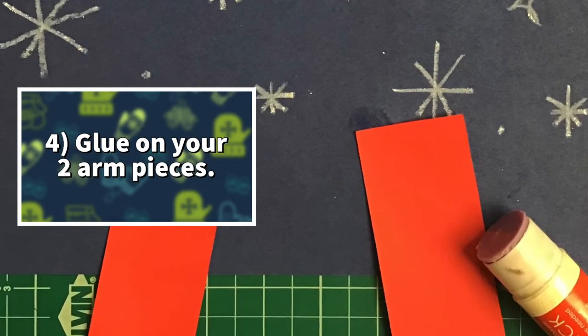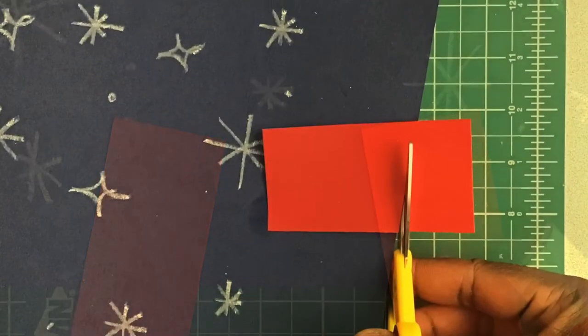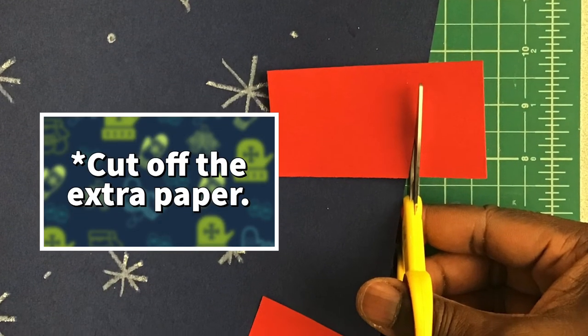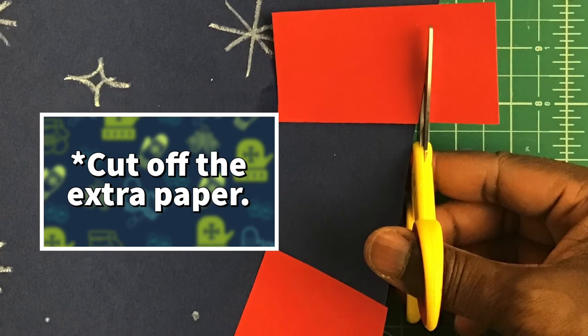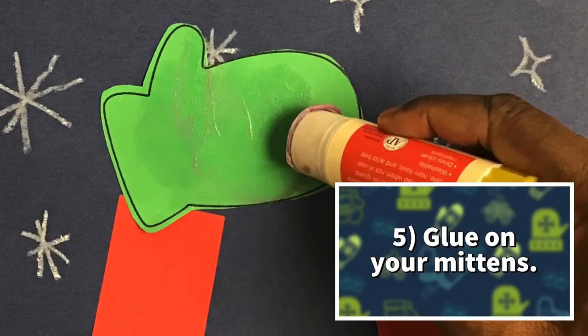Use the glue stick to glue on your two arm pieces — I let mine hang off the paper a little bit, so you may have to cut off the extra bits of paper. Next, use the glue stick to put on your mittens.